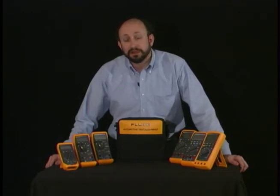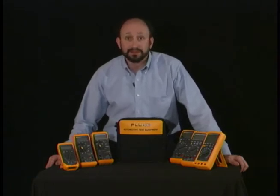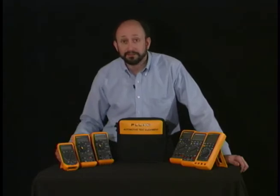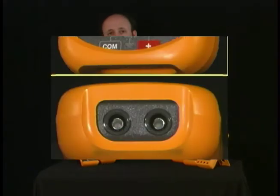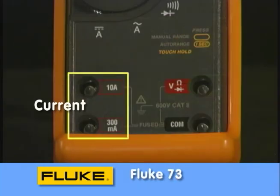One of the first steps to become successful using your meter is to become familiar with its function and operation. You'll notice something in common on all of these meters: they have rotary knobs, they have buttons, they have a number of input jacks. Starting on the most basic meter, you'll see two input jacks — one is common, the other is a voltage, ohms, or diode input.